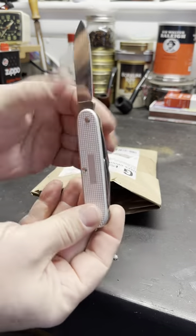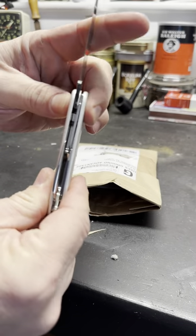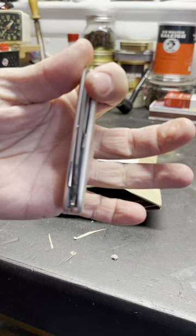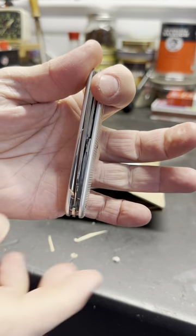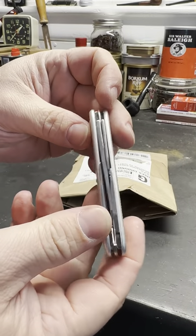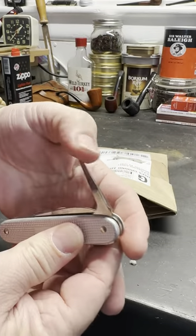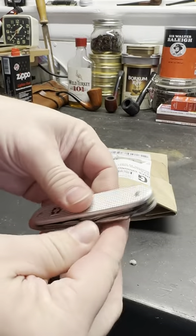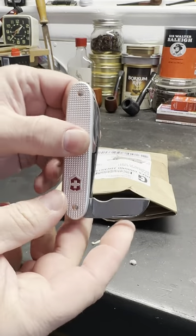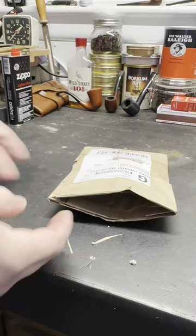By the way, if you haven't seen the electrician knife, it's actually really cool. It's a little bit thinner than like a Pioneer or something. It doesn't have scissors or a saw, but it does have an awl — they make a really good awl — and it has this really cool little electrician's blade so you can strip wire. But anyway, that'll be a different review.